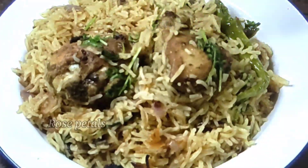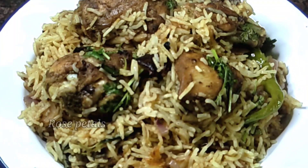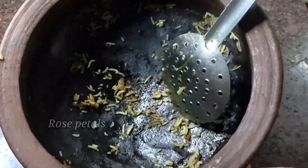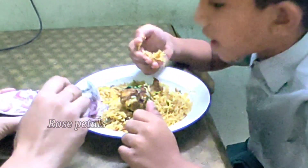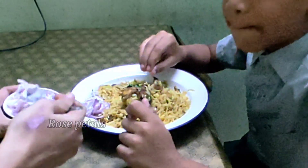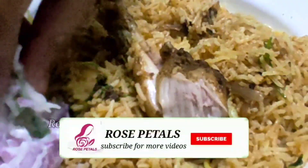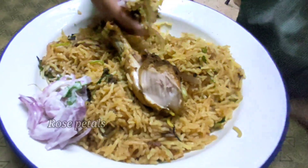It has 100% good taste and good flavor. It's easy to make a different taste. Please like this video and share with your friends and family. If you want to try this recipe, please comment. If you like this channel, subscribe and click the bell button. Thank you!